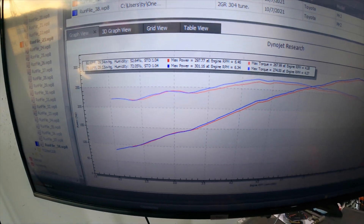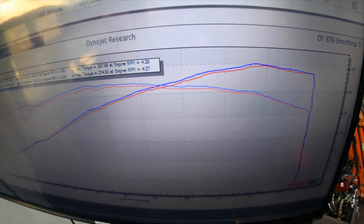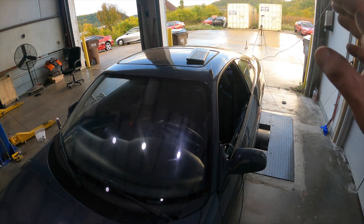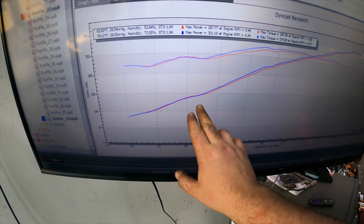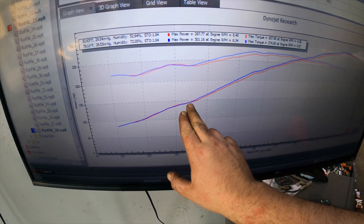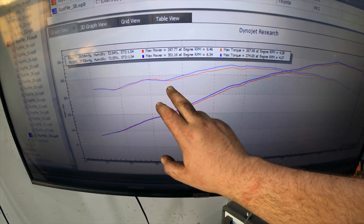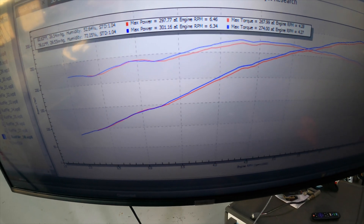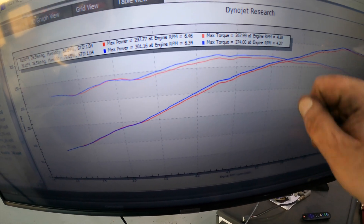So the red line is basically — not just basically, it is this exact same car, exactly as it is, minus the machined lower intake manifold. And basically from 3250 RPM or so, we picked up horsepower across the whole band. It's almost an even amount of horsepower across the whole band — four or five horsepower — and we gained even more torque up there.